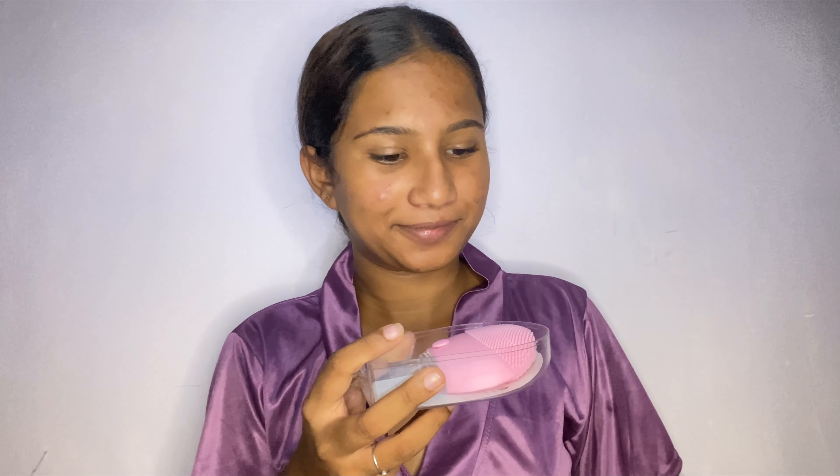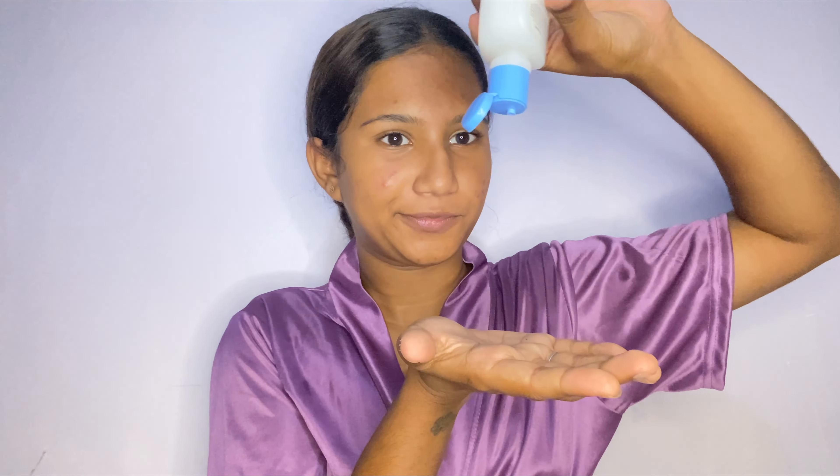Starting with the first step — the first thing that we do is cleanse, and I use this cleanser from Cetaphil. This is a really good cleanser that does not separate your skin from its natural oils. To use this, we have this beautiful pinkish massager from Misho which also came with a USB cable. This has vibrations in it and three types of silicone brushes. Now starting with the cleansing, we're just going to apply our cleanser and lather it evenly on our face and then use this massager to cleanse our face.